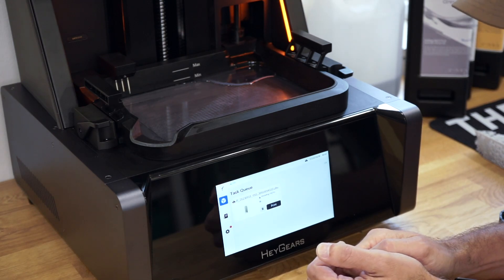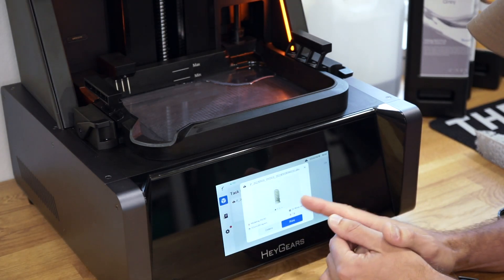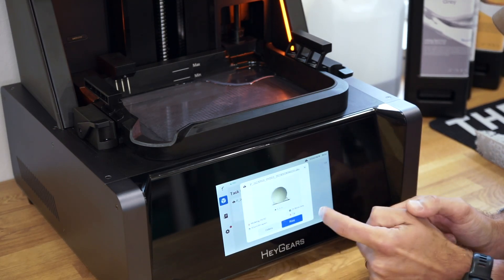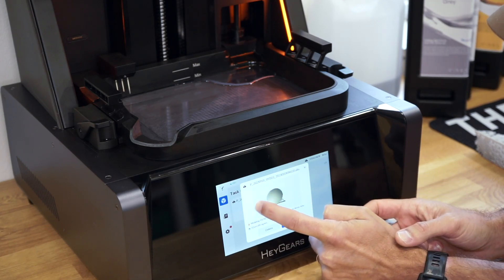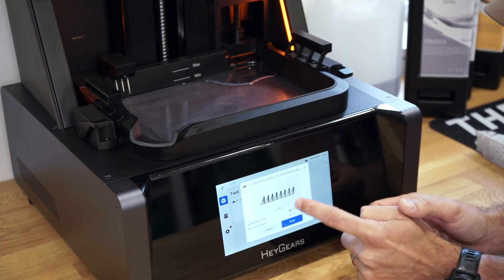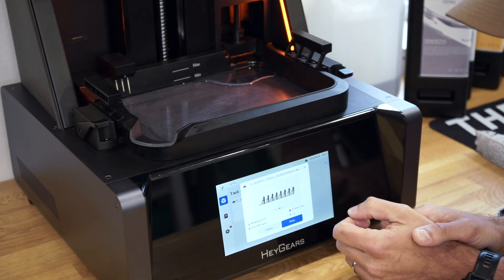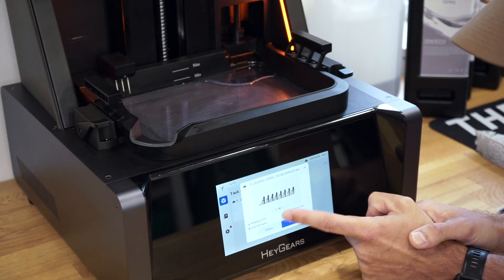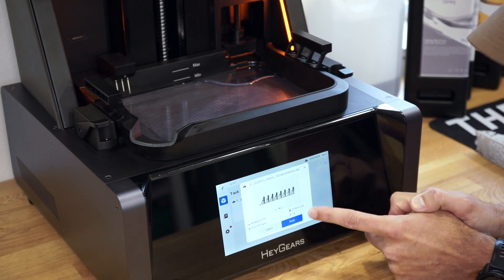Now let's check what we get when we press print. You can check the file as well — have a closer look, see some of the parts, and have a look at the supports. It's really easy to see what we're going to print. You can also see how many layers: in this case 410 layers, two hours to print, and seven grams of resin — which is definitely not a lot.